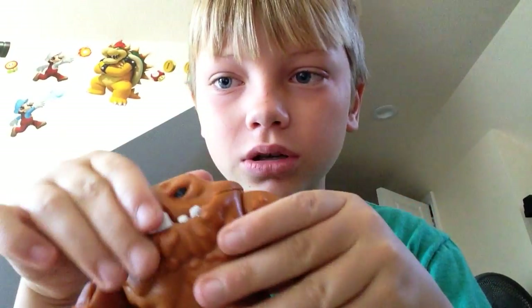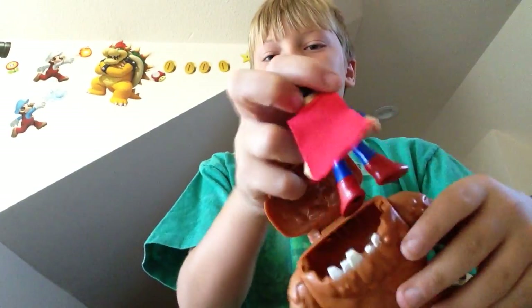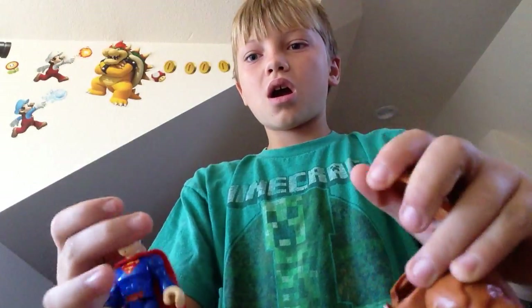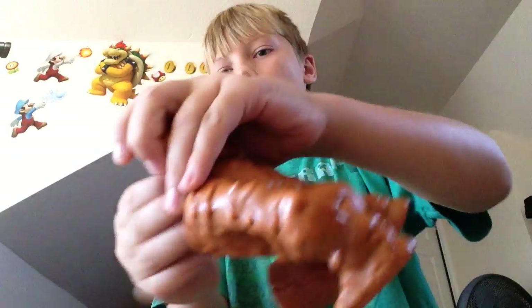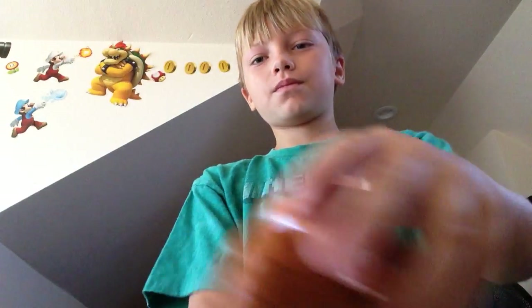My favorite part about this Clayface is his mouth can open, and Clayface can eat things, like this. That's the cool part about this set. I hope you enjoyed.